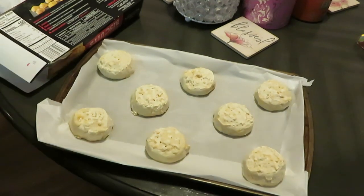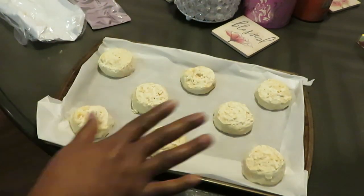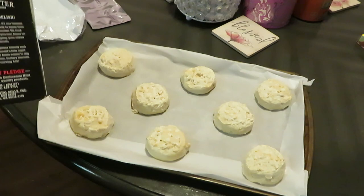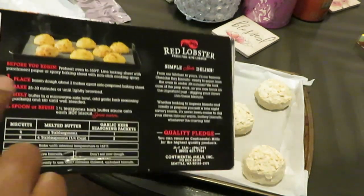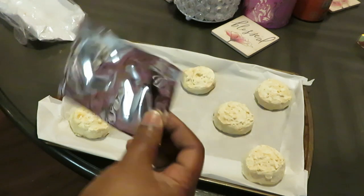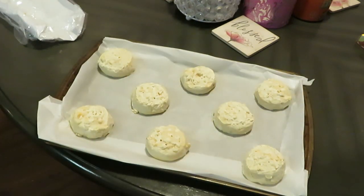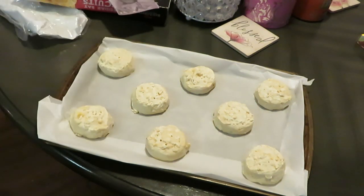Those are the biscuits, ain't they so cute? I went ahead and placed our biscuits down already. They're so quick and easy — 350 degrees in the oven for 25 to 30 minutes per the instructions. And then they gave us a little seasoning packet: you melt your butter, put your garlic seasoning in it, and then brush the butter across the top of your biscuits when they get done. Boom, bam, voila!